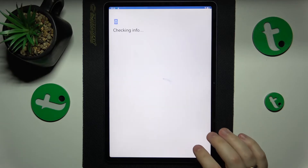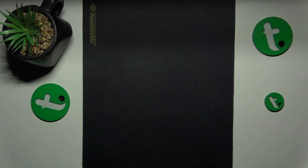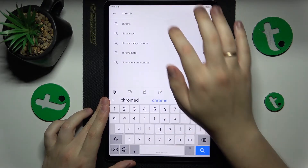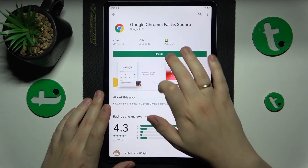Here you will need to log into your Google account — I'll quickly do that off camera. Then inside the Play Store find Chrome, go to its app details page, and get it installed.